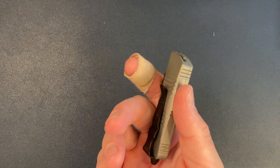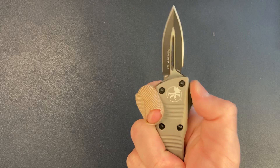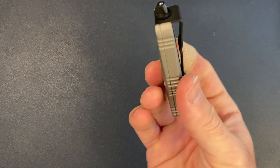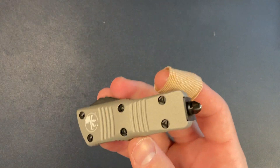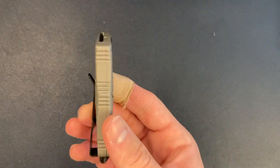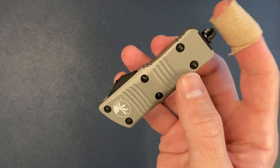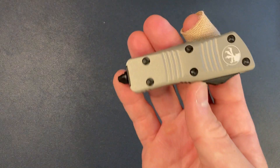This knife is solid — a great OTF auto. It's small, but that is why I got it. Fits in the palm of your hand. There is a glass breaker at the end. I don't get why people hate on the glass breaker — I think that's cool. If you ever need to break some glass, it's there. Will I ever need it? Probably not, but just in case.